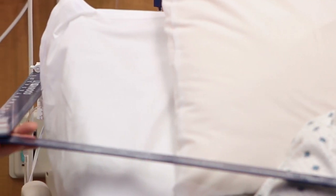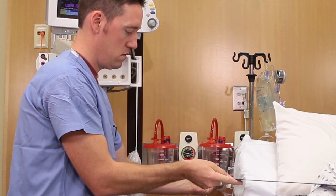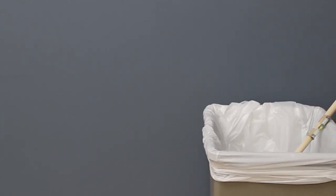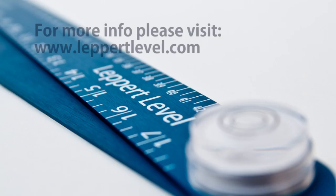With much needed refinement, the stick of yesterday has become the level of today. Don't leave your patient's care to depend on the dirty old stick. Get accurate data to trend with the Leppert Level and you will never have to explain to another patient or family member why there is a dirty old stick hanging in their room.